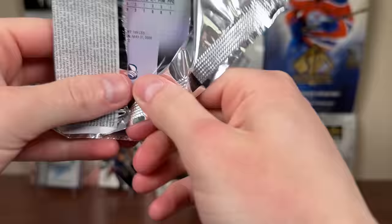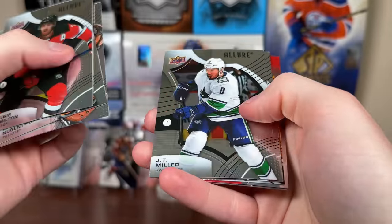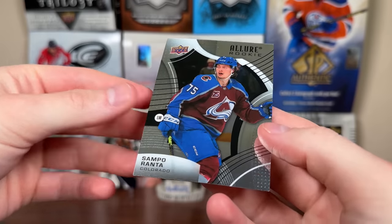Let's do 2021-22 Allure — come on, numbered card. We got Orange Slice — could be decent. Dougie Hamilton, Nuge, Fleury, JT Miller, Phil, John Gibson, Orange Slice. We got a Hustle Hit Never Quit Jamie Benn, and a Ranta rookie.